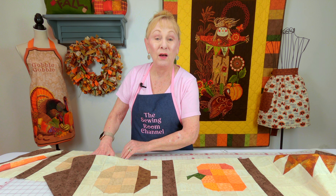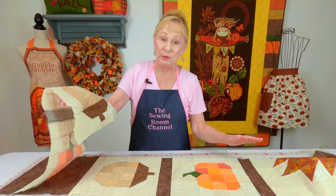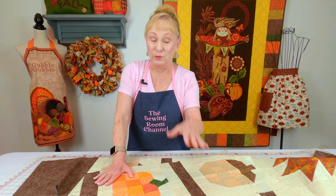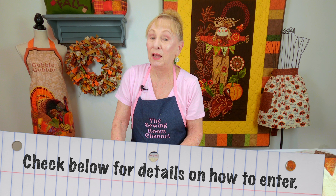So there's a total of five blocks. And if you were going to do placemats and you needed more blocks, I've got video links that you can go to so you could learn how to make them. So check below your YouTube screen for the little giveaway rules.